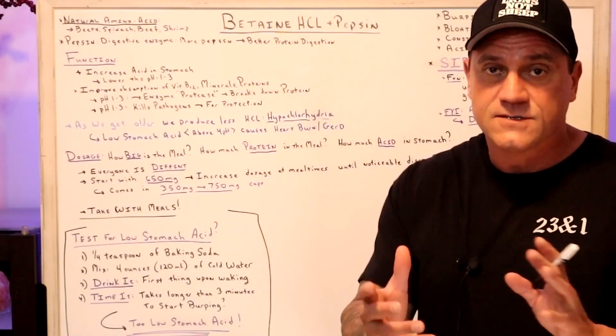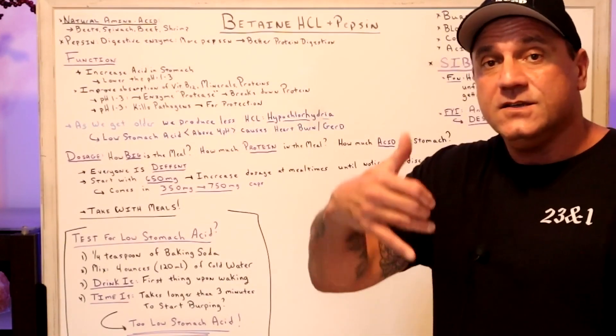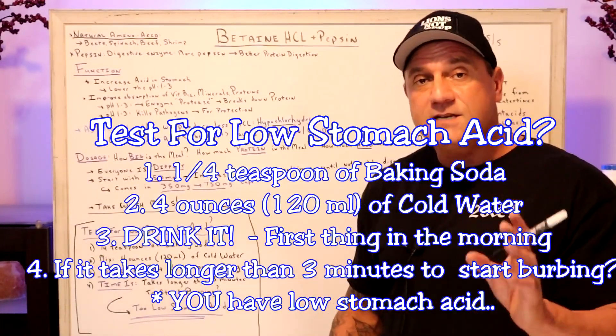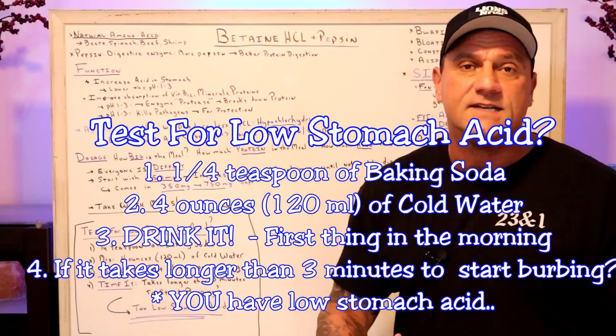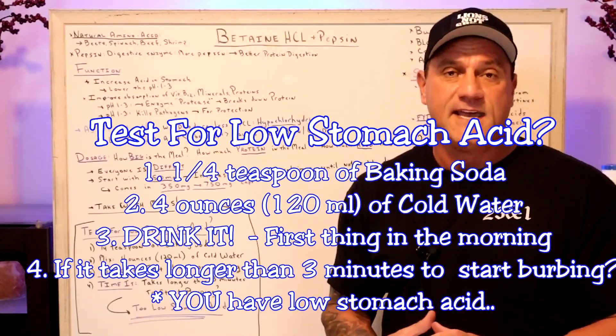For the night shifters, I know your schedule's really different, but the first thing upon waking, you drink it — all of it — and then you time it. If it takes longer than three minutes to start burping, then you have low stomach acid.